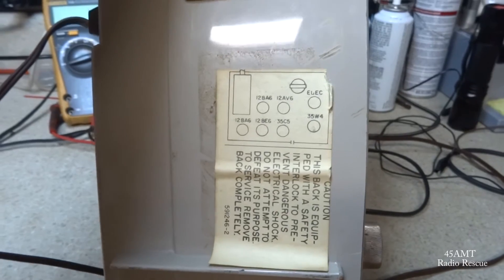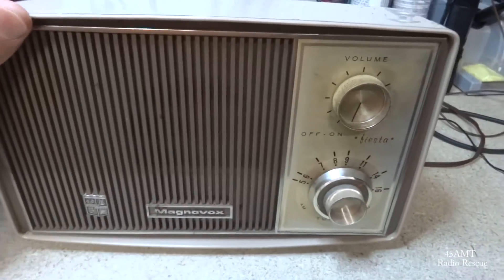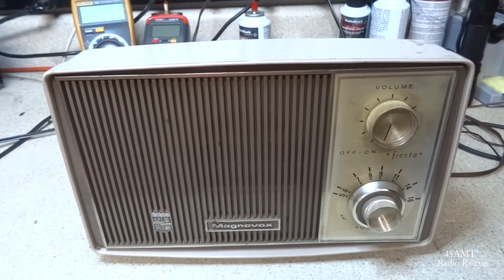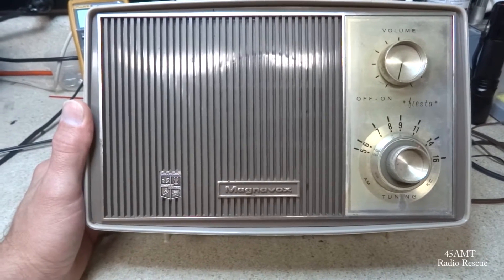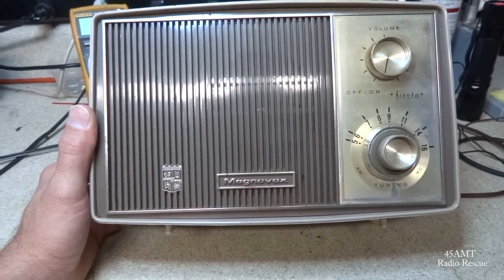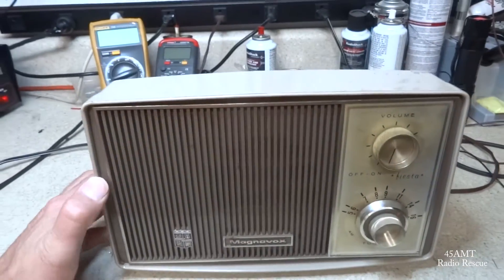And a 35W4. This may be a three-gang tuner. This one was sent in for repair — it's another one of those sets that a good friend of mine got at an estate sale. A woman had a big collection of radios, and on my latest trip to Ohio I picked up this set along with a bunch of others that I'll be doing videos on. So let's get started and see what's going on with it.